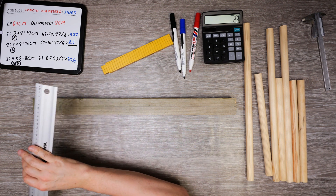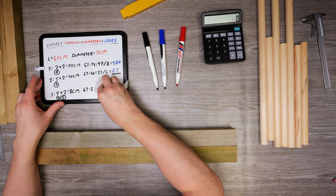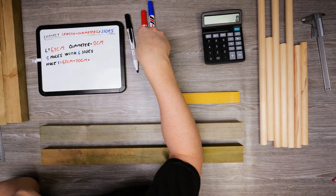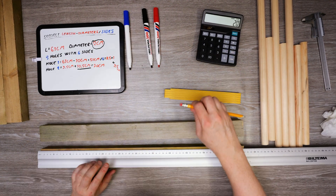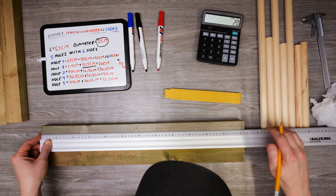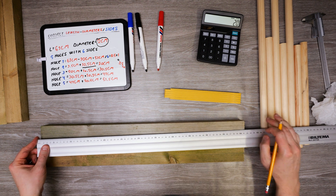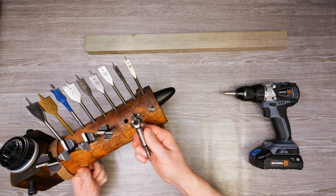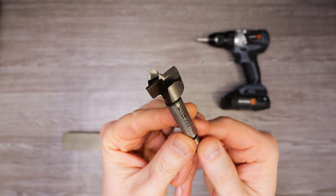Both beams have a center line now, so the next step is to calculate the hole marks. All holes are marked up, so I'm done with the math and ready to make this thing. Before drilling with your main drill bit, make some tiny pilot holes first so the larger drill bit stays where it should. Otherwise it can move around before it gets hold of the wood, and your hole won't be fully centered.